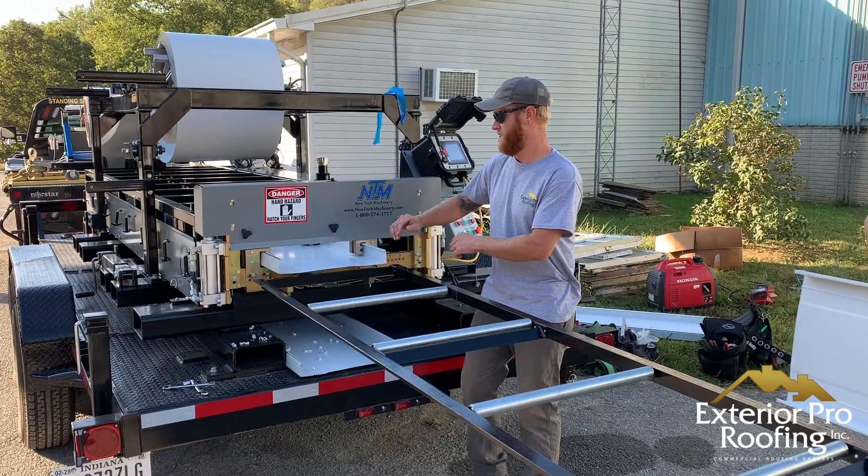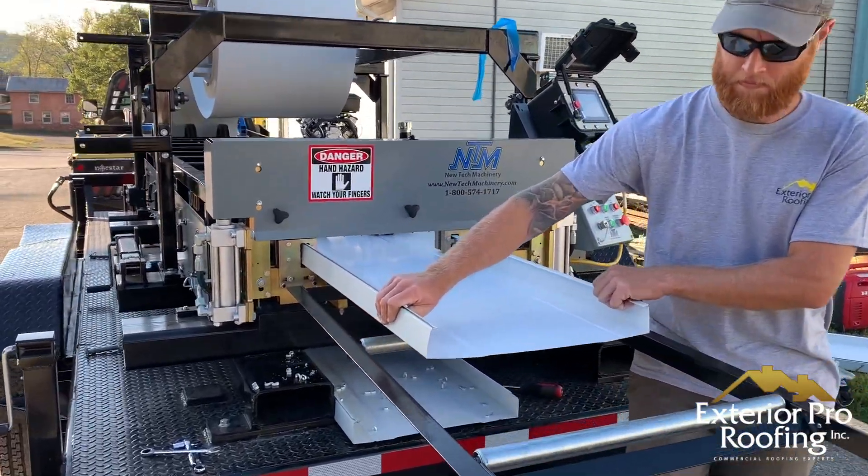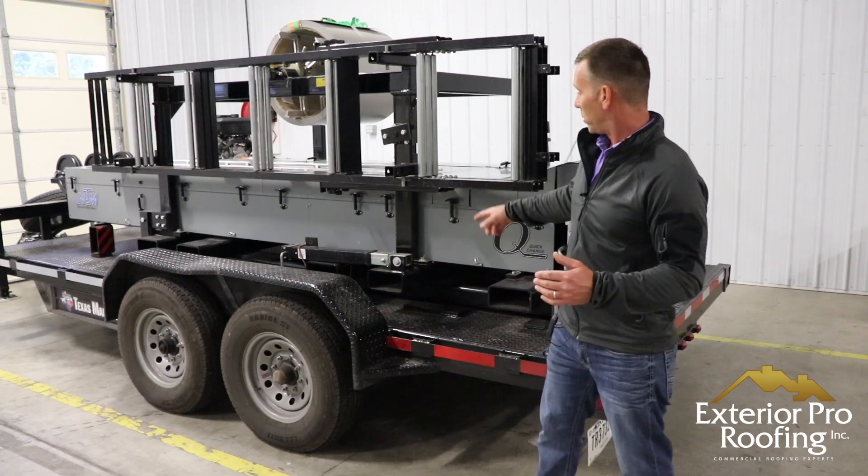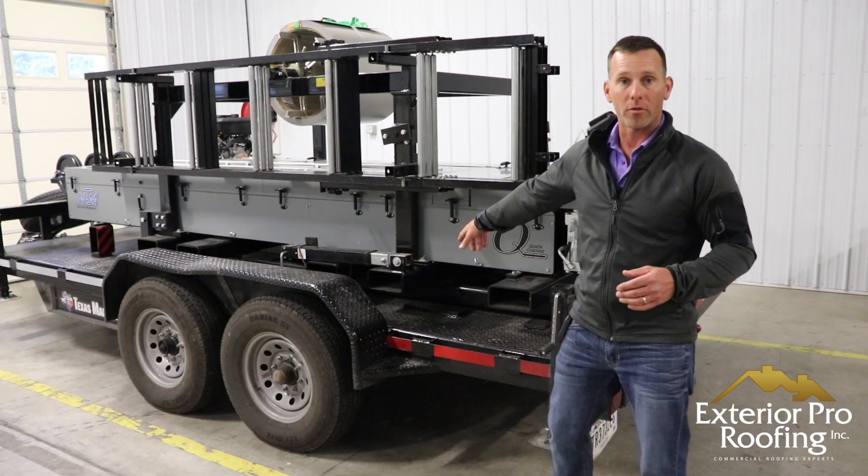Or we can pick this machine up in the air and do aerial roll forming with the fork pockets that are on the machine. We can pick the machine up and run out the metal right onto, for example, a metal retrofit or a steel building.